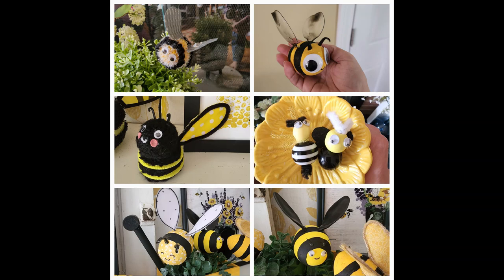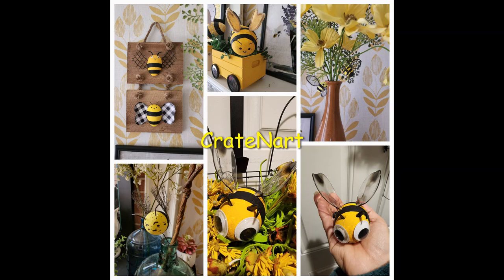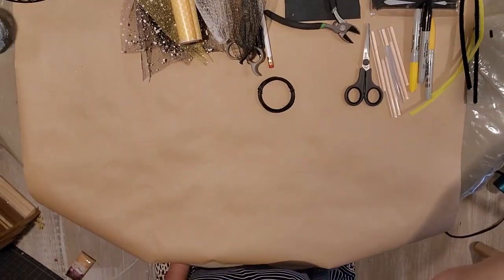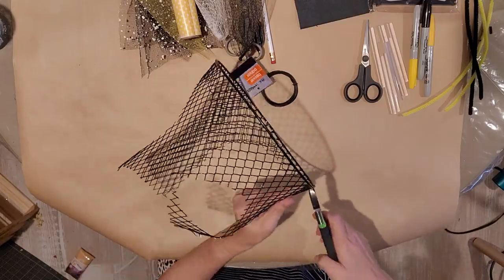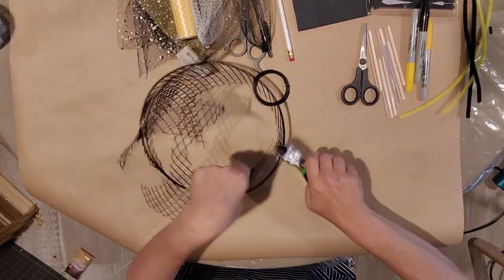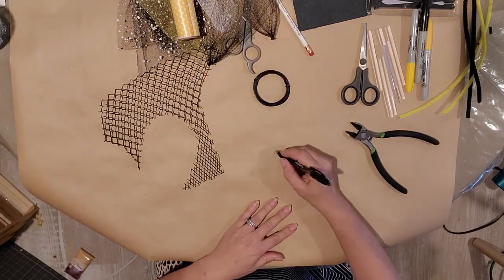Hello everybody, welcome back to Creighton Art! Today I'm going to show you how to make all these different bees. I got my fireplace finished and it looks really good. We're going to need a bunch of different supplies — you could improvise and just use things on hand. I'm basically going to show you all the different techniques that I came up with.